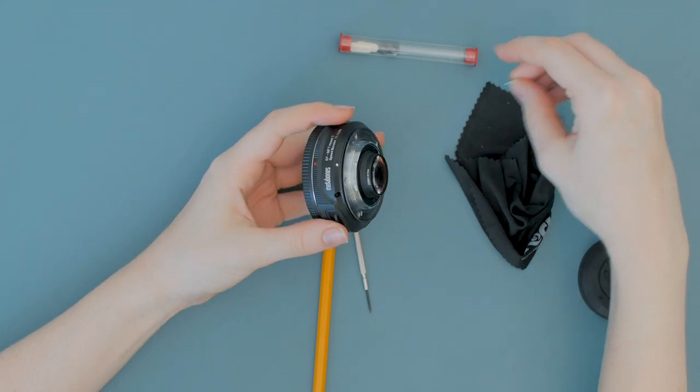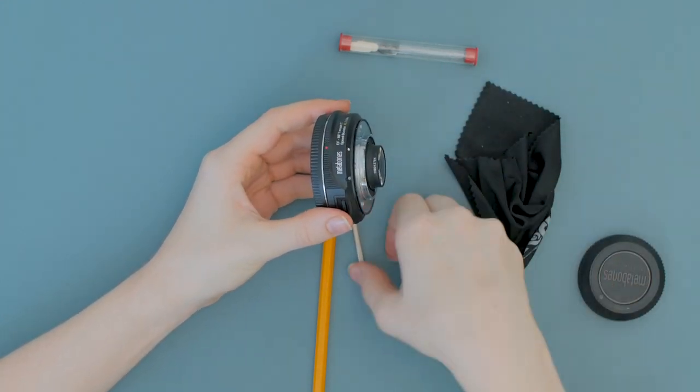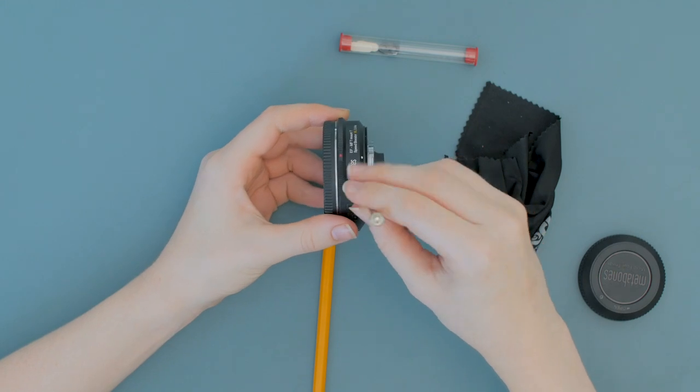Tighten the screw back in place and check your focus. If it works, great — you're finished. If not, go back and repeat your steps until you get the desired result.